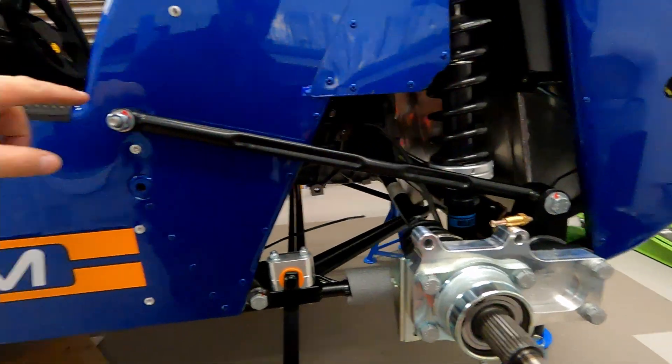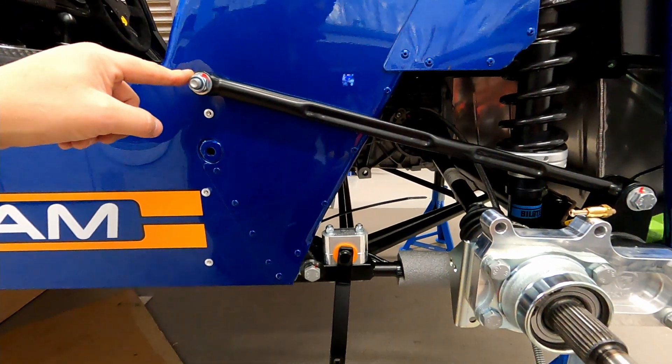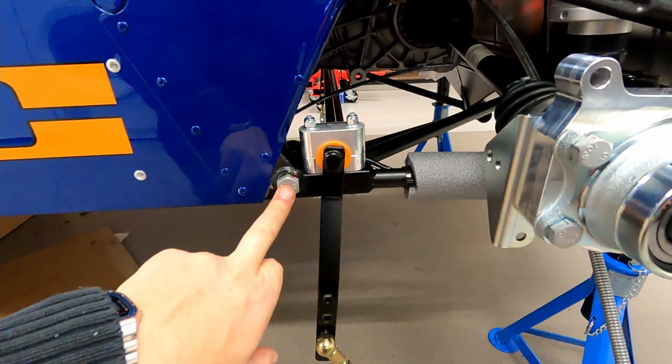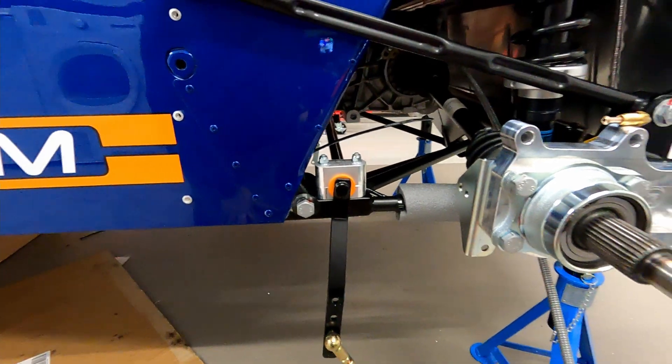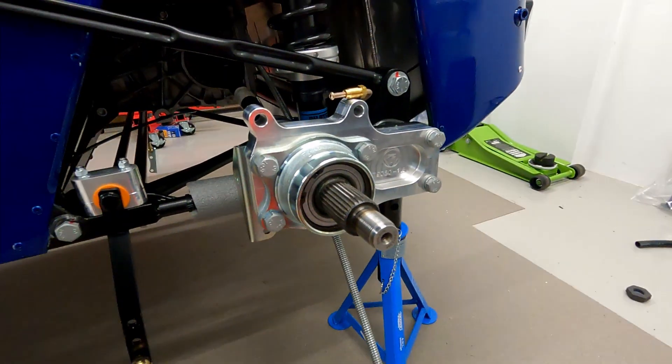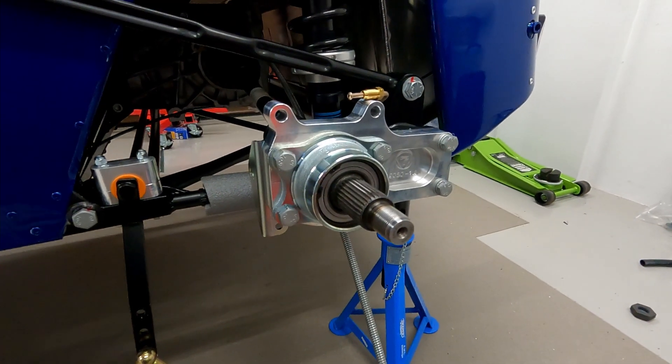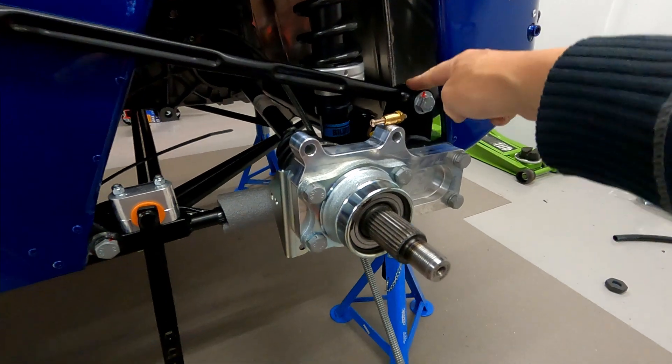Then I came back out — we jacked up onto the de Dion so the suspension took the load and weight of the car, which gave me the opportunity to torque up the radius arm and the a-frame as well. So I've just come back out to start doing the de Dion ear and the hub assembly, and it's going surprisingly well actually.